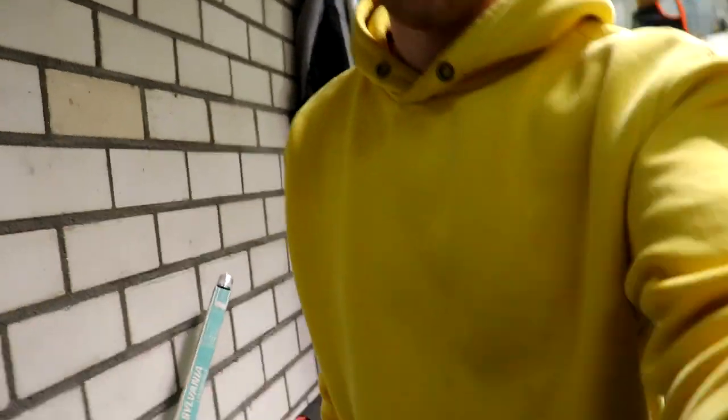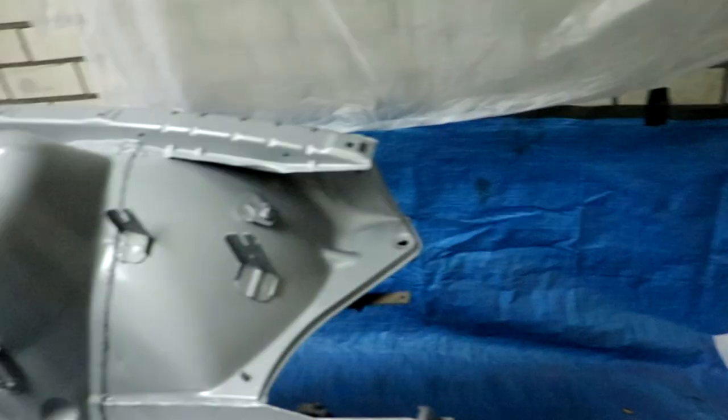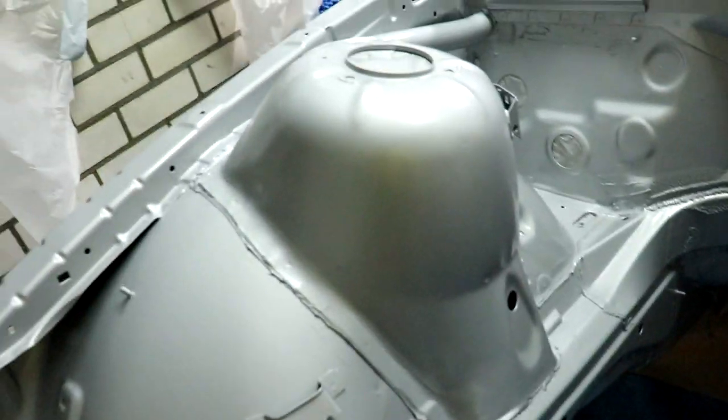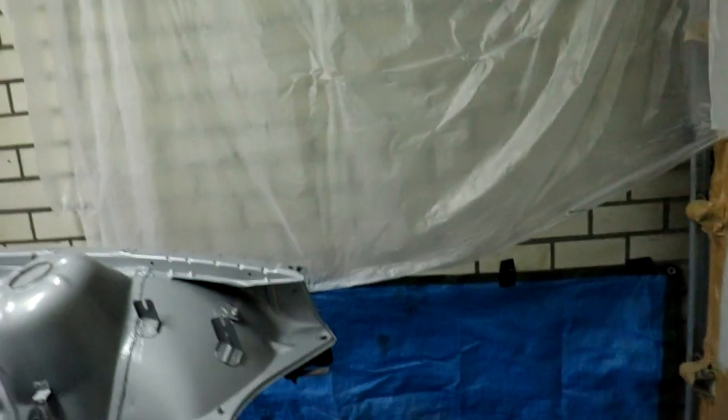It's the next day - two days since the engine bay got painted. I still need to take some of the masking foil off but the light is not great and it needs some warming up. The bay is almost ready for putting stuff in. We're probably going to start with the front subframe and the suspension.